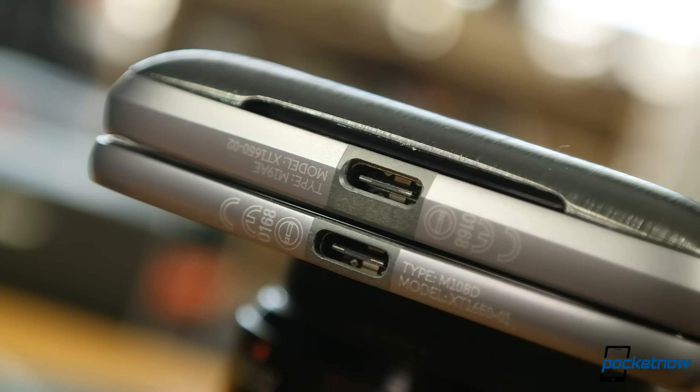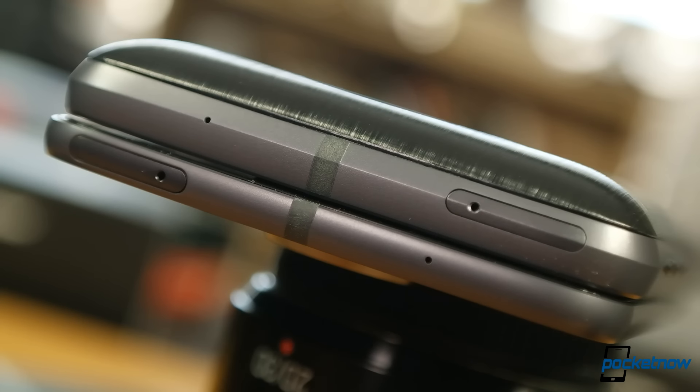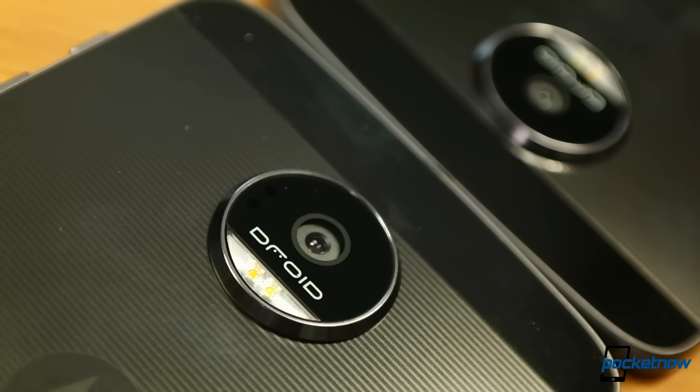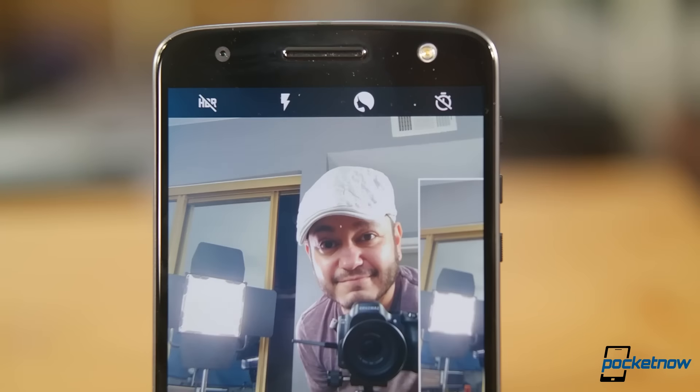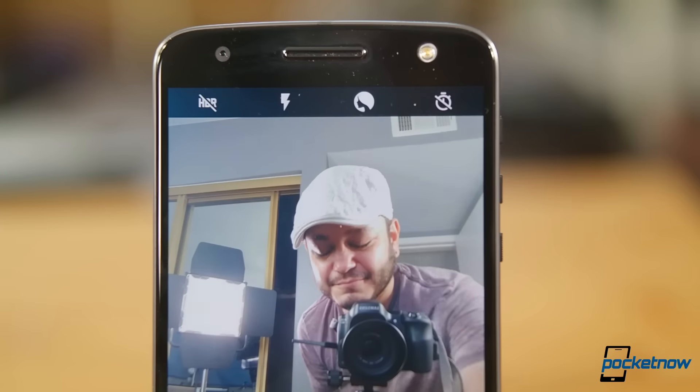The bottom of the phone is home to the USB-C port. The top holds a microSD and SIM card tray. The back of the phone is home to the camera bulge up top and Moto Mod pins at the bottom. The front face holds the 5.5-inch Quad HD AMOLED display with a 5-megapixel front-facing camera that also has its own flash.